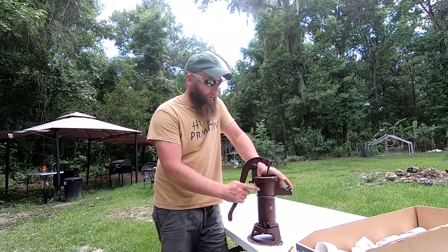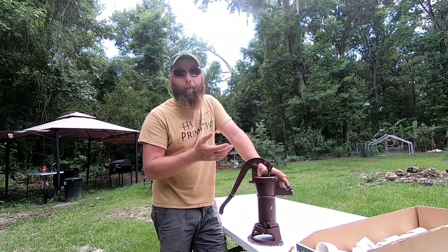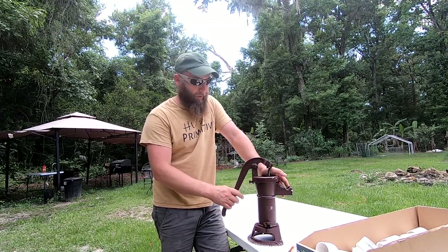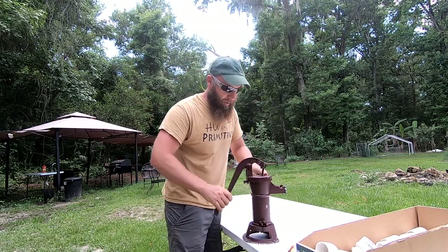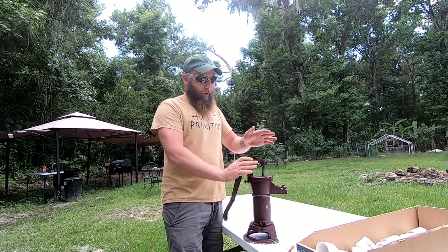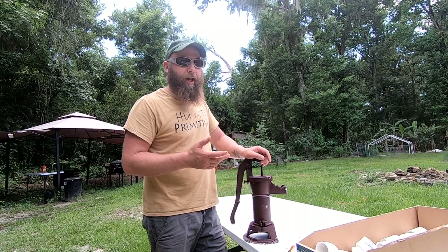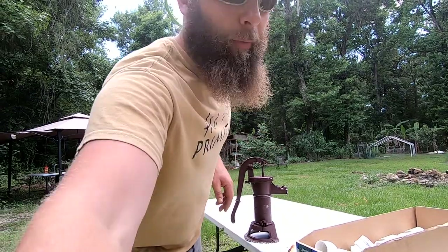This is going to be a little bit different of a video. Instead of hunting, we're going to get my house prepared so that if the power goes out it doesn't bother me. We're installing a pitcher pump today — this is a hand crank well pump that can only pull water out of the ground up to about 25 feet. Luckily here in Florida we have shallow wells. Here we go.